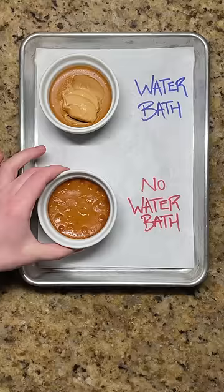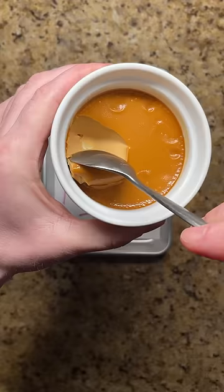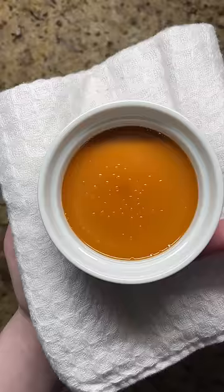Without it, the heat of the oven causes the custard to overbake and get a grainy texture. Even if you reduce the baking time, there will be bubbles from the custard boiling on the edge of the ramekin. This shows that the outside will overbake by the time the center is fully set.